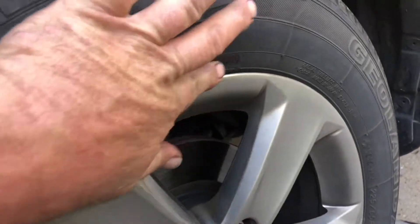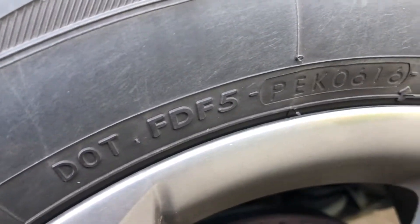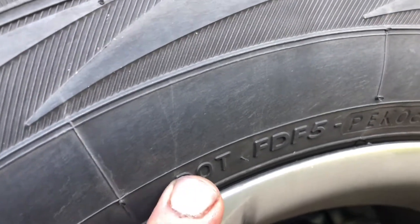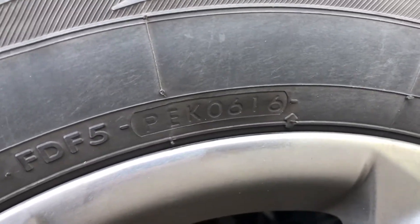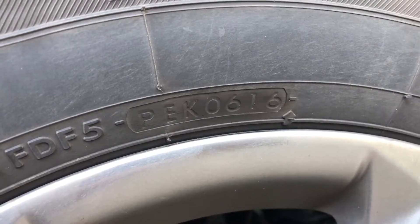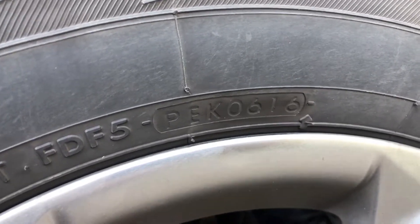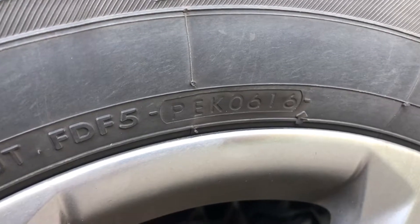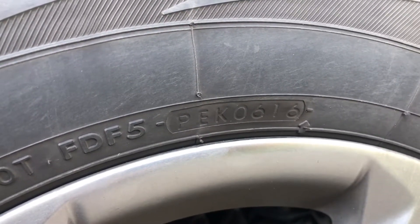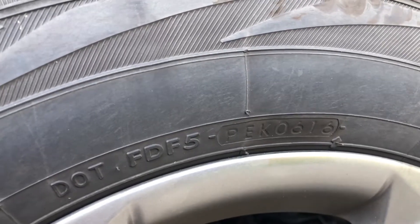Let's talk about tires — that's part of doing good maintenance on your vehicle. It's a good idea to know what the DOT code says — the date code on your tire. There are a lot of videos out there on this, but we'll do a quick review. Find the number that says DOT and there'll be four numbers at the end. Those four numbers represent the date the tire was made — this tire was made in the sixth week of 2016. Most tires, regardless of how much tread is left, when they get around six years old you need to seriously consider replacing them. If you're just driving around town and not on the interstate, you might get seven or eight years as long as your tread depth is okay.